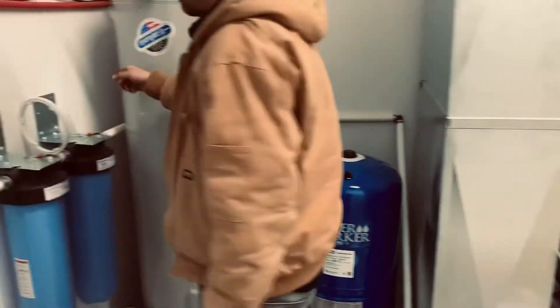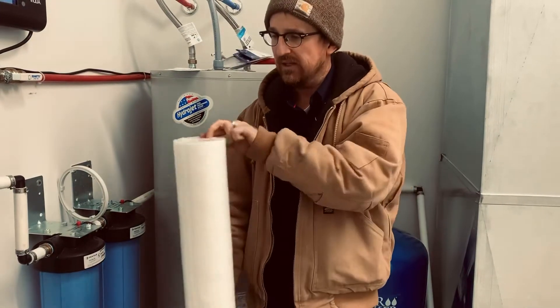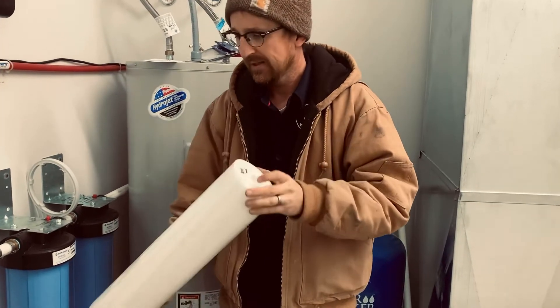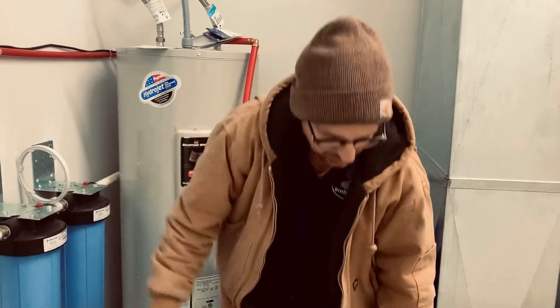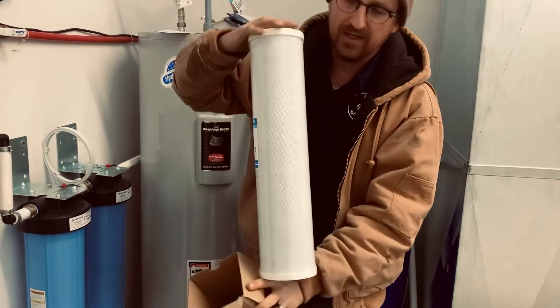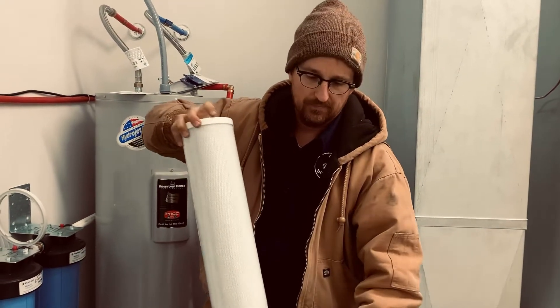Then we have water feeding a two-stage sediment reduction filtration system. The first stage has our 30 micron outer shell, 5 micron inner core melt-blown poly filter — it's a 20 inch by 4.5 inch filter. The second stage, with flow going this way, is a 5 micron carbon block filter. This is impregnated with activated carbon which will neutralize taste and odor in the water, as well as reduce sediment to a 5 micron level.